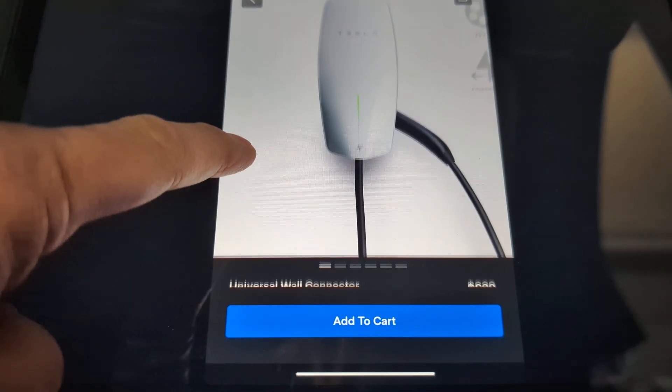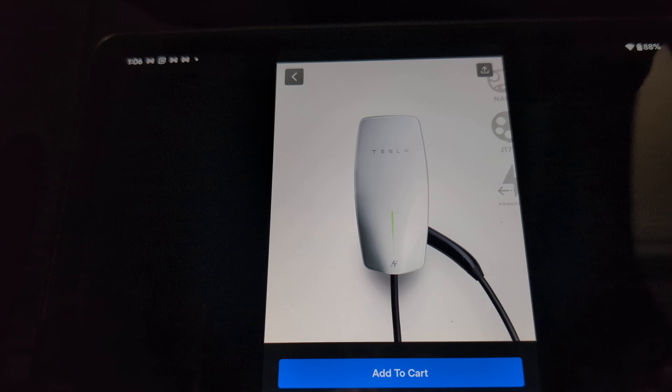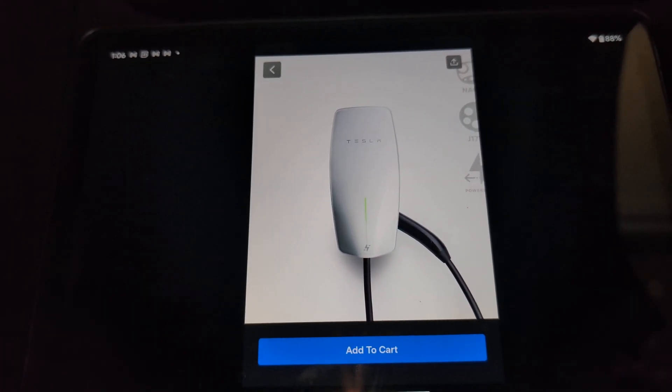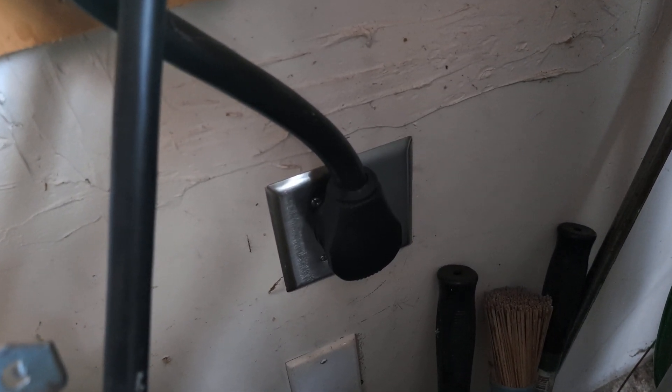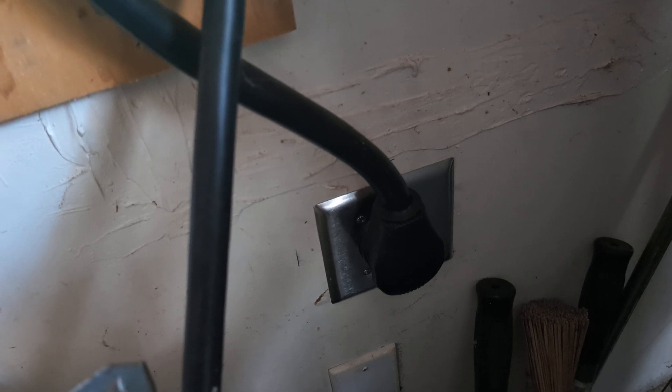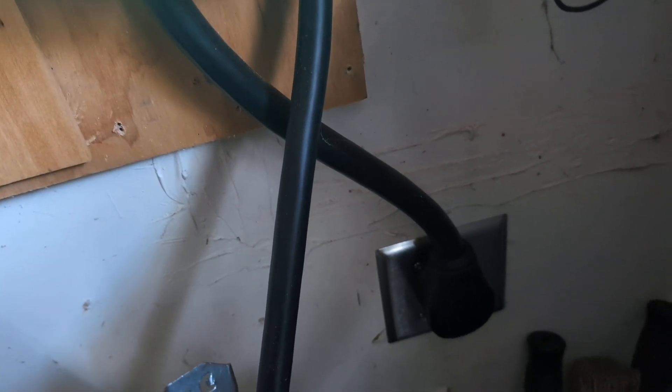One thing I didn't like about the Tesla Wall Connector is that there's no pigtail that plugs into the wall. If your EVSE can be unplugged from the wall, you can take it with you when you move to another house or travel — for example, to your parents' house cross-country. Then if you find a compatible outlet, you can charge your car much faster than with the travel connector.